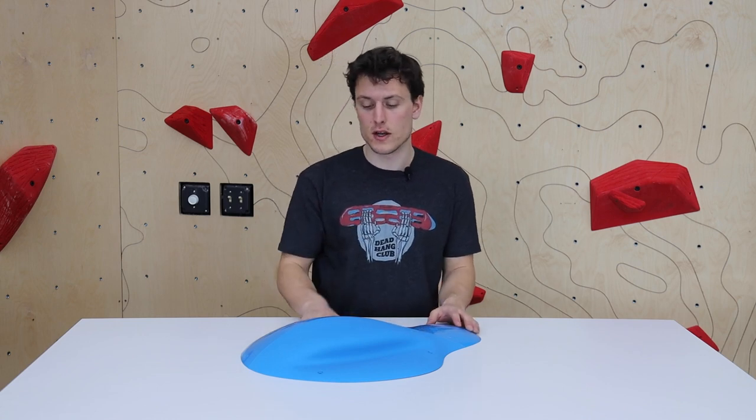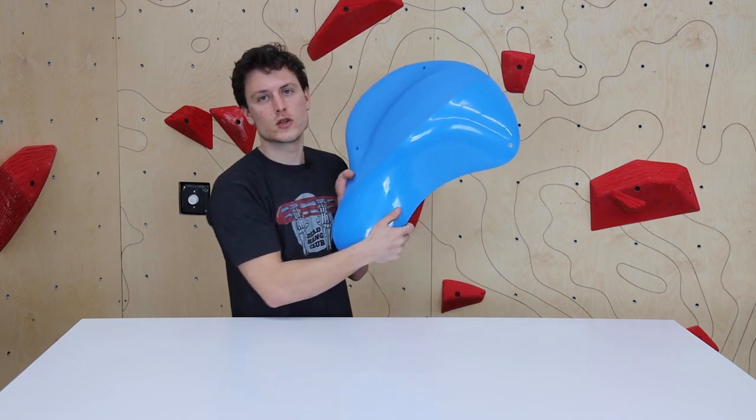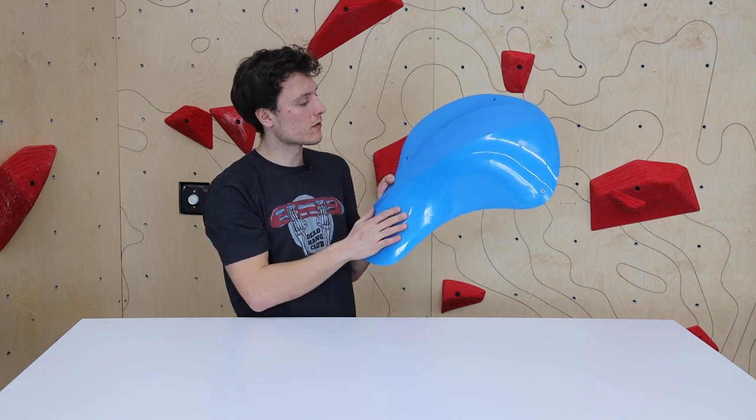This one is super sweet, really big, a lot of surface area here, as you can see. Just visually really stunning, and it has this really nice edge in it. So this one's super fun to climb on.